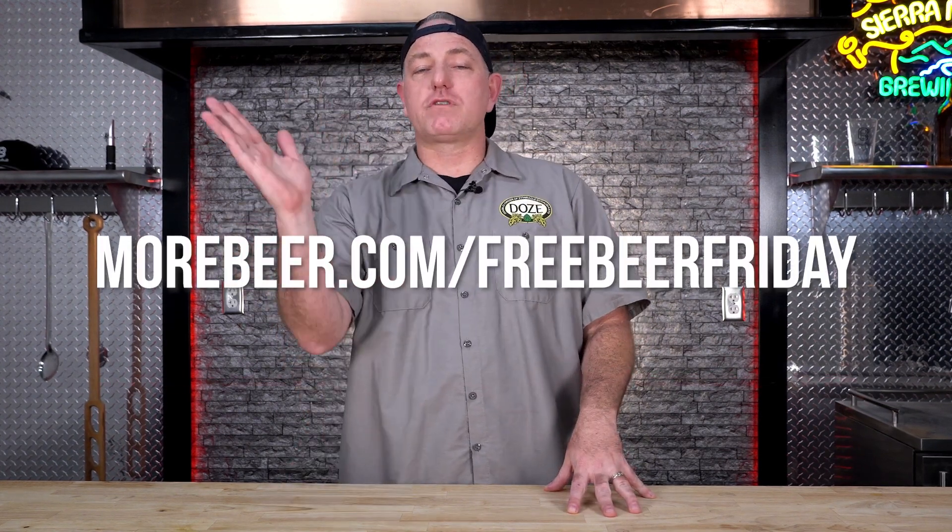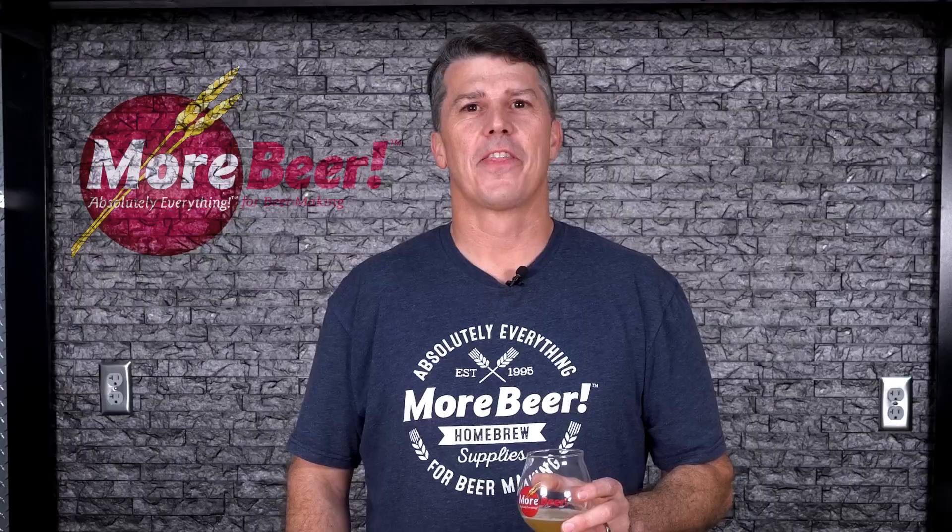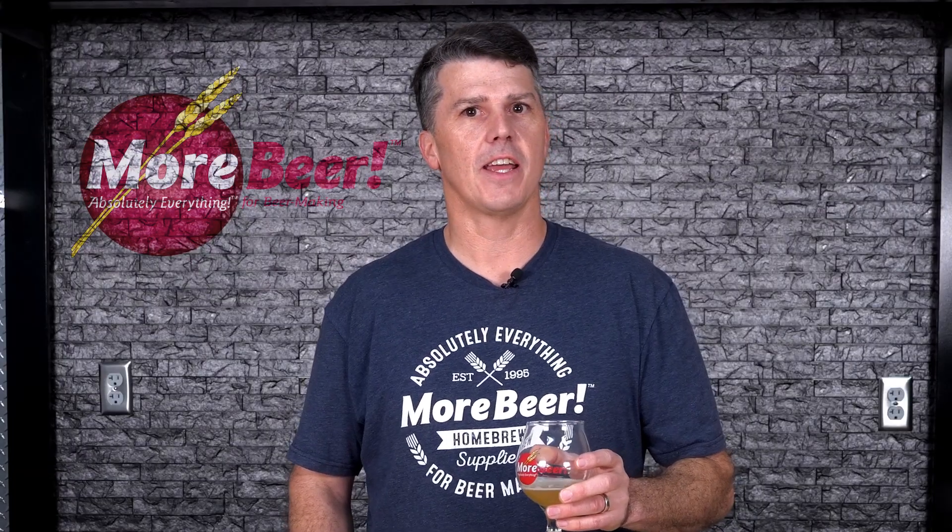That's it for this week. Thanks everybody for tuning in to this special Friday the 13th edition of Free Beer Friday. As always, go to morebeer.com/freebeerfriday to enter our monthly giveaway. This month we're giving away two prizes: first place is a FirmZilla with the pressure pack and all the accessories, and second place is a FirmZilla all-rounder. So enter and get your chance to win. Go Warriors! Thanks for watching — see you next Friday. Cheers!